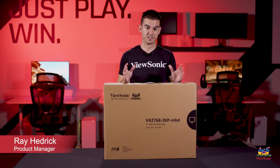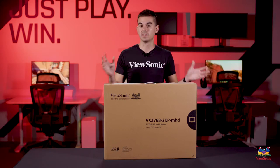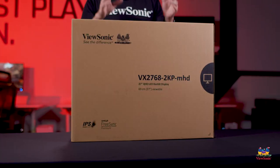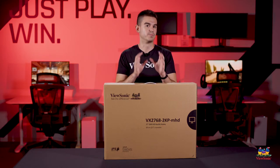Welcome to a ViewSonic unboxing. My name is Ray, and today I have for you the VX2768-2KPMHD. This is a premium gaming monitor, mostly because of the really high specifications on offer here, especially the display performance.